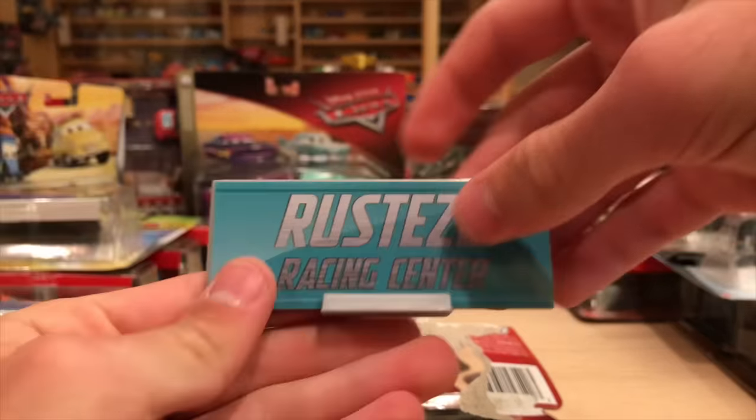Let's go River Scott next. I do plan on doing a live stream very soon - I was thinking about doing it today but Sundays aren't the best day. River Scott's very light - him and Junior Moon are very, very light. They don't feel too hefty. But still, a cool car. Here is his collector card from when he was in his glory days.